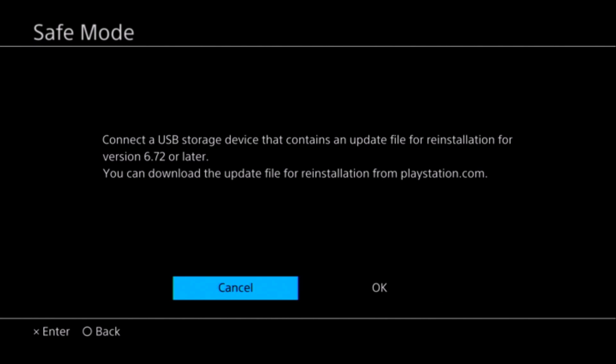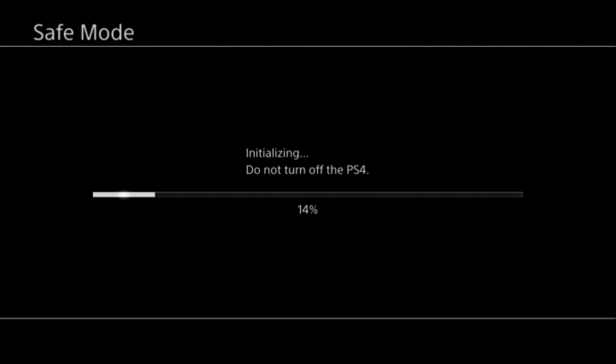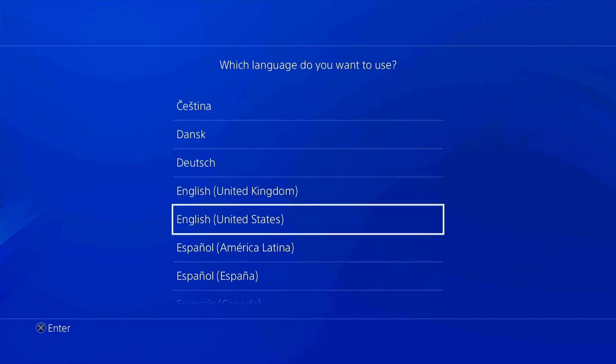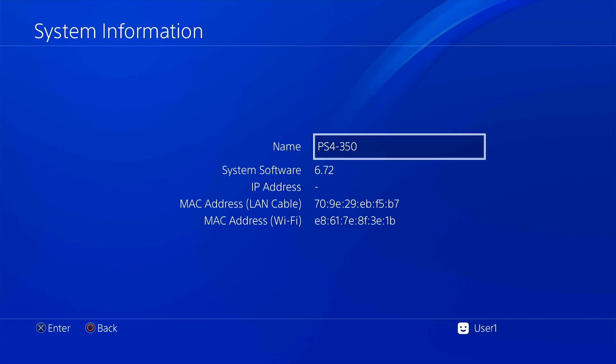Connect the USB drive containing the 6.72 recovery firmware. The PS4 will search for and find the recovery file. It will then prompt: 'PS4 will be initialized — all user data will be deleted. Are you sure you want to continue?' Click Yes, let it initialize, and it will restart to install the system software. After installation completes and you set up your PS4, the firmware version will confirm as 6.72.